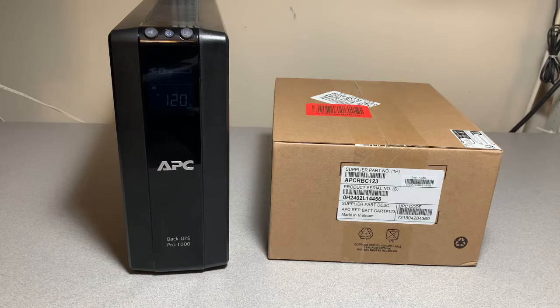This is my second set of batteries for this unit. The first was replaced in December 2017, so the replacement battery lasted about six and a half years, which is better than I expected. I figured I'd choose the same APC branded battery this time too.